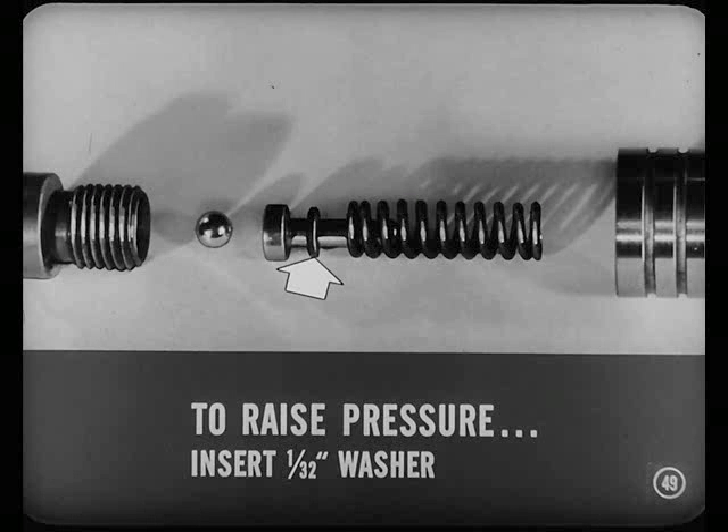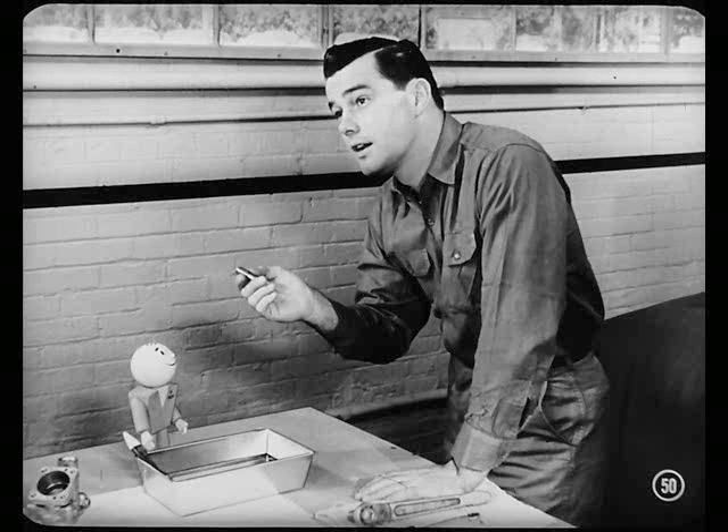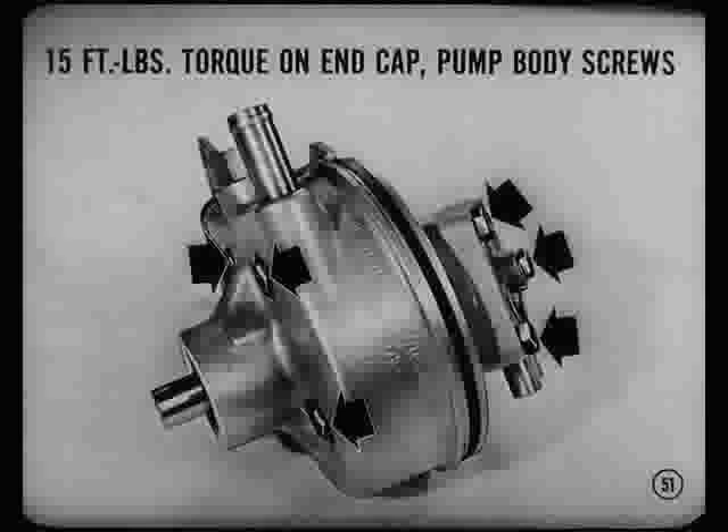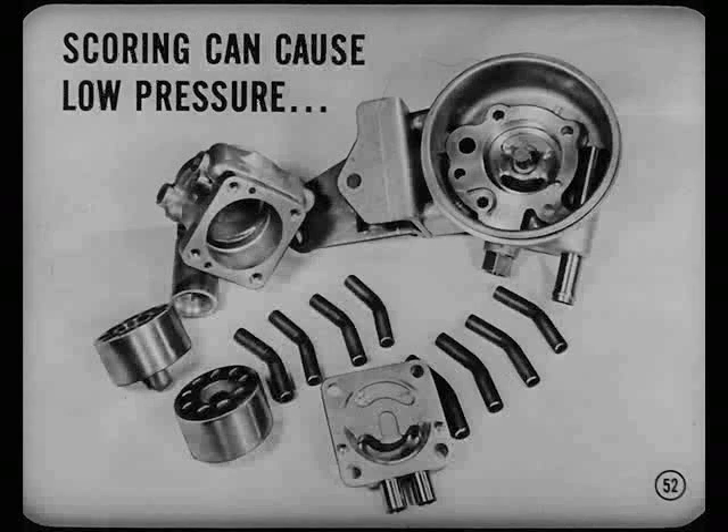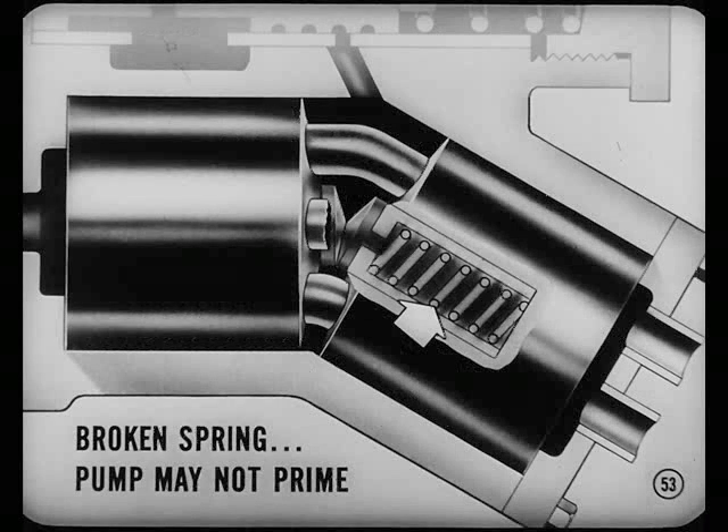Now, to raise pressure, you can insert a 1/32-inch washer between the spring and ball retainer. You follow that? Clear enough, Lee. But suppose I don't find anything wrong with that spool valve assembly at all — where else in the pump would I have to check? Well, see if you get 15 foot-pounds torque on the end cap and pump body screws first. That's easiest and could cause low pressure. If the torque's okay, then disassemble the pump and inspect the parts. Excessive scoring of the blocks, sleeves, end cap, or body can cause low pressure. Besides that, a broken plunger spring won't hold the cylinder blocks against the end cap or body and the pump may not prime.